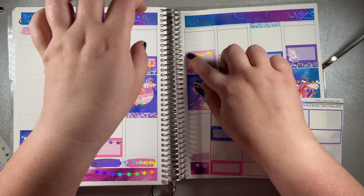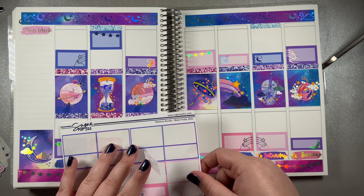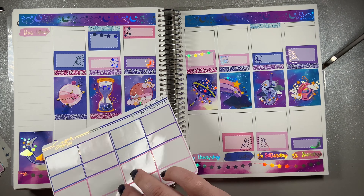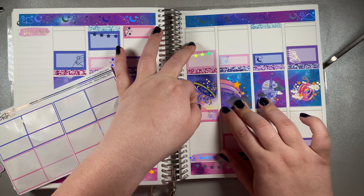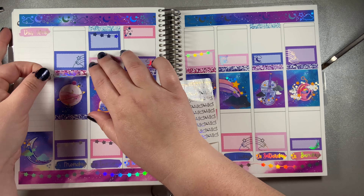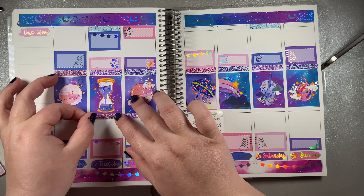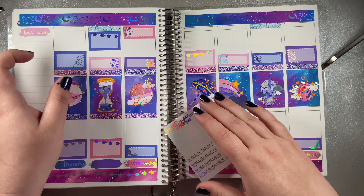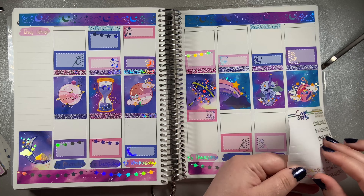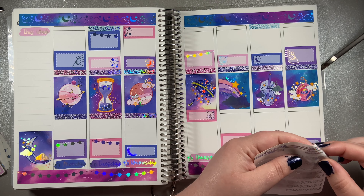I used glitter headers from a kit called Kitty. If you check out my Instagram link below, you can see pictures of a planner spread that I did using Kitty. I absolutely love that kit - it was so fun to do. She released one called Kitty and one called Puppy at the same time for the cat lovers and the dog lovers, so that way you wouldn't have to fight over it.